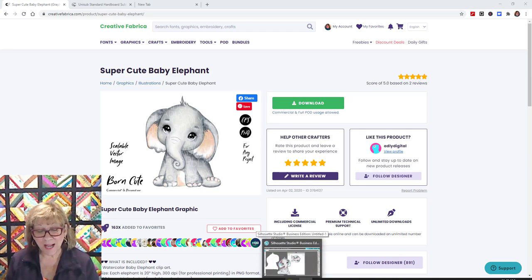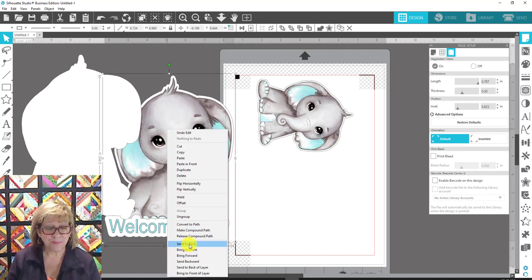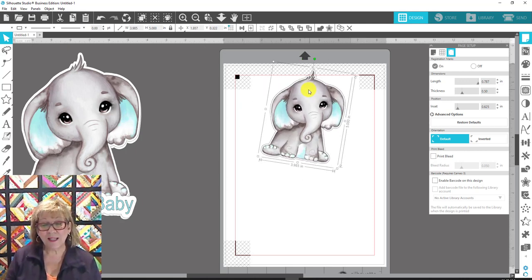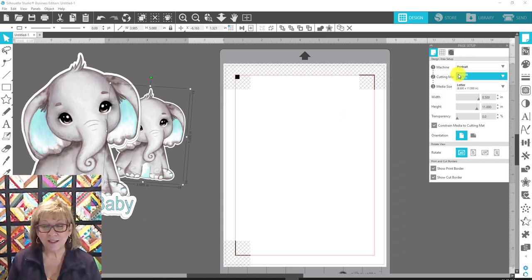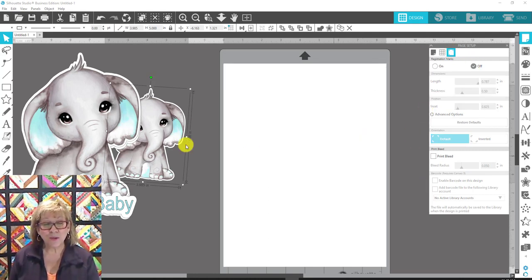I downloaded the elephant and extracted it from its zip file, then opened Silhouette and brought it in. I'm using my Portrait machine — it's perfect for most stuff since we work with eight and a half by eleven sheets. Let me set up my page: Portrait machine, cutting mat Portrait, letter size media which is eight and a half by eleven. I'll turn off these two buttons and also turn off the registration marks for right now.